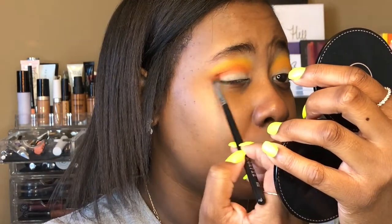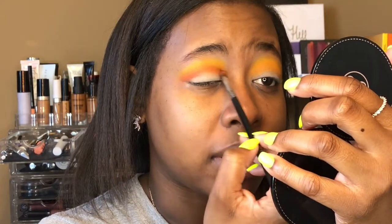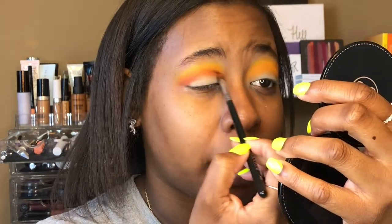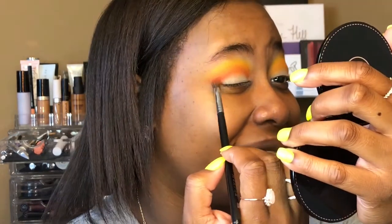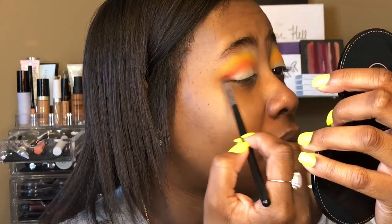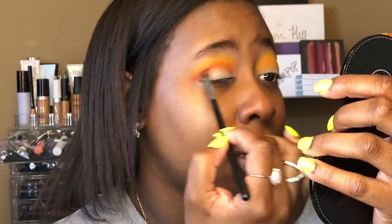I swear, if I had five bucks for every time someone asks me about this palette at work and if we have it in stock, I wouldn't need work. It's been such a popular thing, but I find it completely worth it — I'm really glad I bought it because I needed these colors in my life.